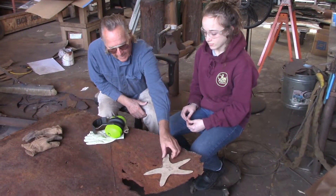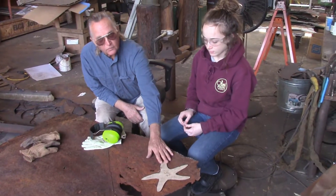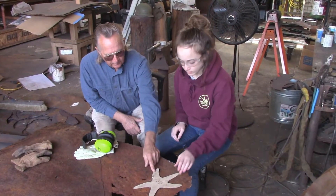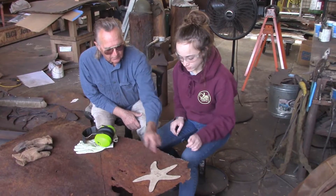We're going to start with one of our patterns that we have called a template, and I want you to trace it on the metal. Then we're going to use a plasma cutter to cut it out.